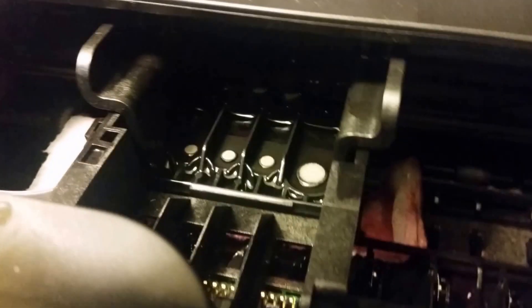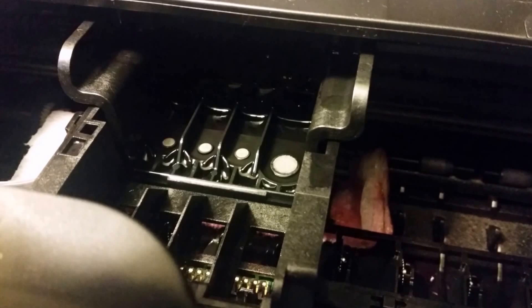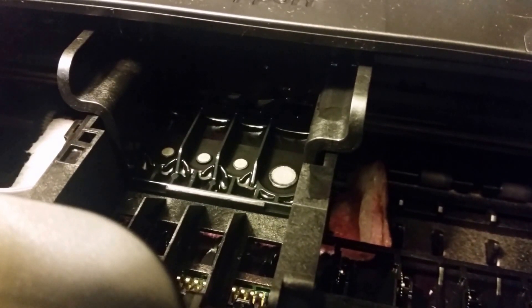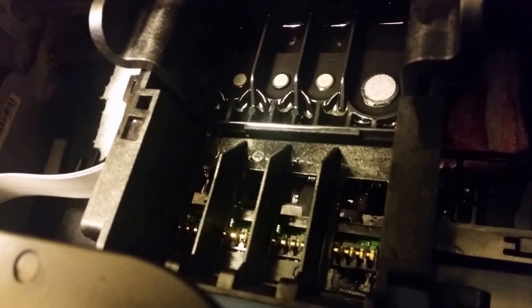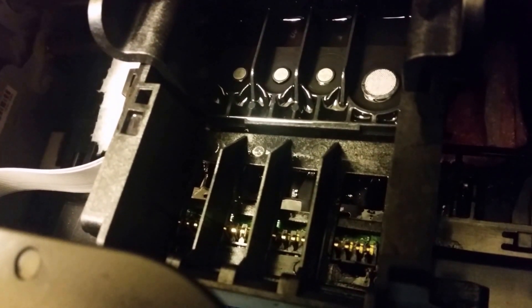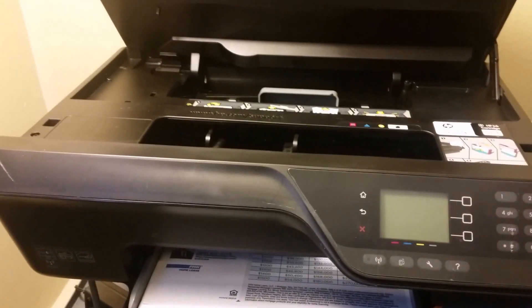I'll let it sit for about an hour, maybe more. Make sure it doesn't dry out — if it dries out you're going to have to do it again. Also, you want to make sure not to get alcohol on these connectors here; make sure it's clean before you turn it back on. And so yeah, that's how I tackle this printhead on this particular printer.